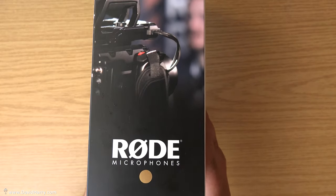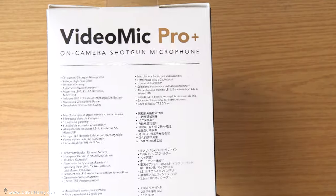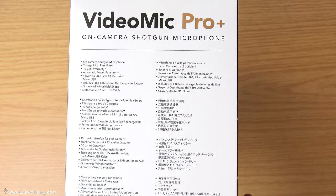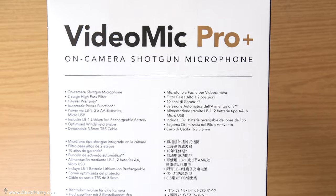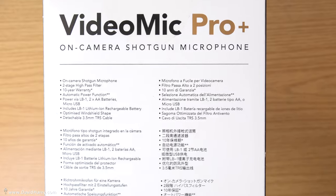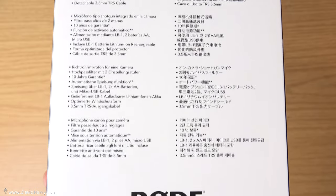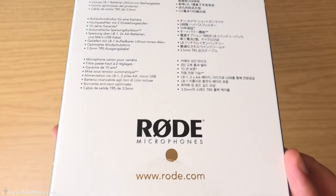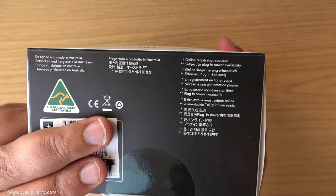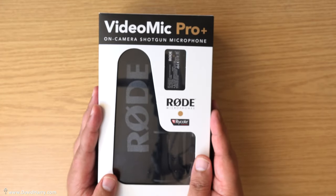The windshield has an optimized shape — hopefully that's something to do with deflecting wind a bit better. On this side there's a nice picture of the mic on top of a camera, with the Rode logo and the nice gold dot on the bottom. I should also mention I've been in bed for about three days — come down with something quite nasty which has affected my throat. Just pause the video if there's any detail of relevance on the box.